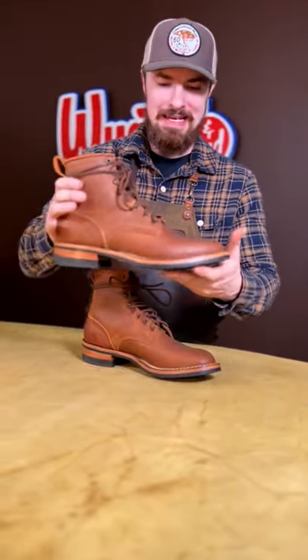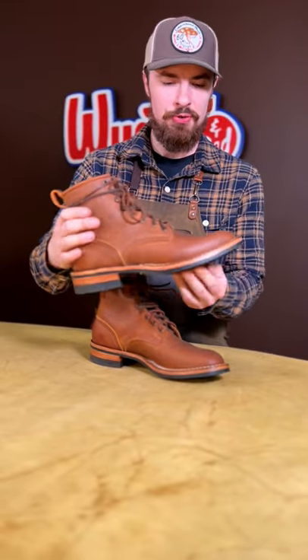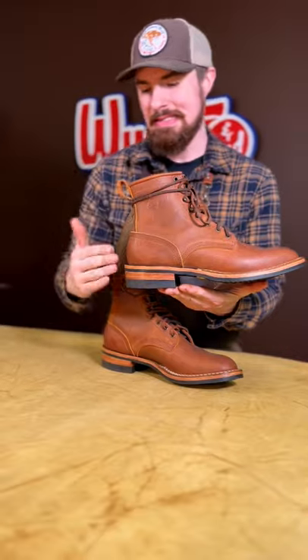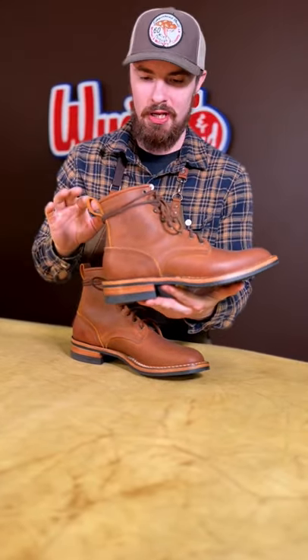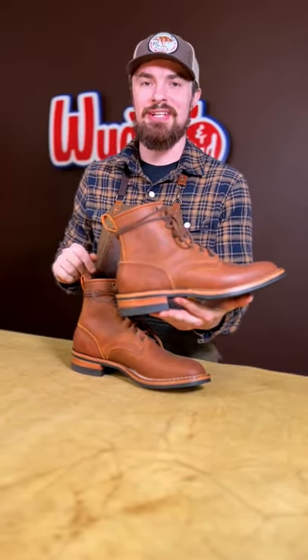There we have it — a simple yet significant change to this boot. We went and took away that dark antique finish, and this time we went with a natural finish. It's just a neutral polish and a neutral wax on there to give it a nice, cool, natural look. Appreciate you guys tuning in. I'll catch you on the next one.